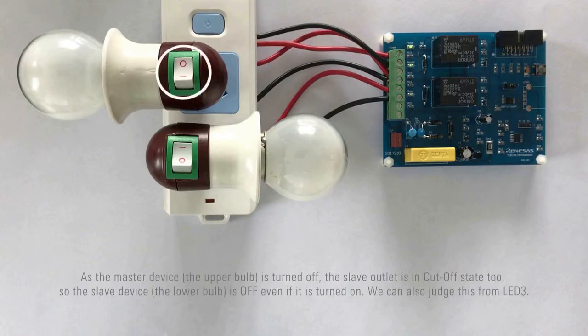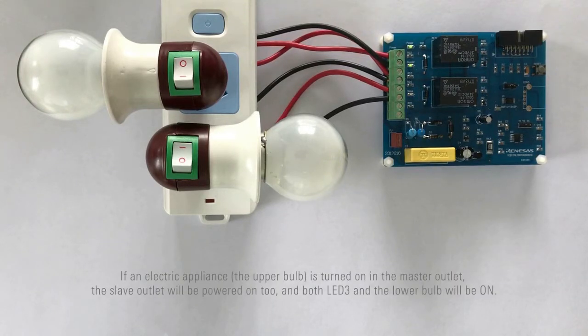As the master device is turned off, the slave outlet is in cut-off state too, so the slave device is off even if it is turned on. We can also judge this from LED 3. If an electric appliance is turned on in the master outlet, the slave outlet will be powered on too, and both LED 3 and the lower bulb will be on.